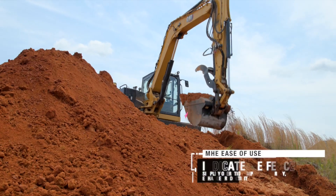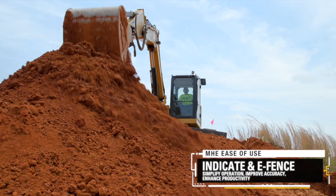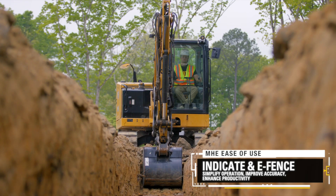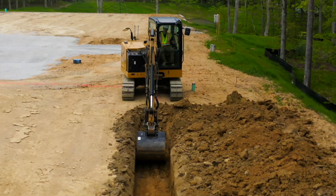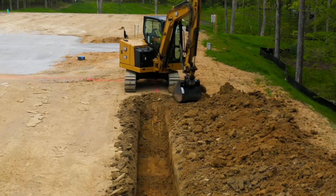The Mini Excavator Ease of Use suite of features includes e-fence, assists operators in controlling the machine to simplify operation, improve accuracy, and enhance overall productivity. Applied correctly, this technology can enable operators of all experience levels to work more efficiently and consistently.